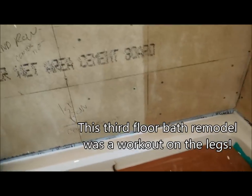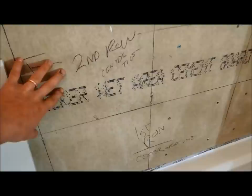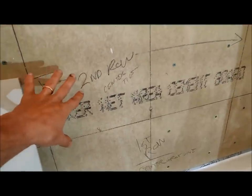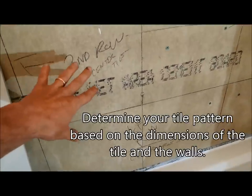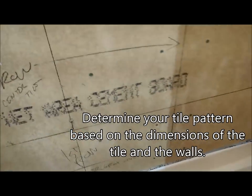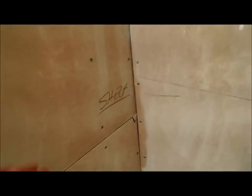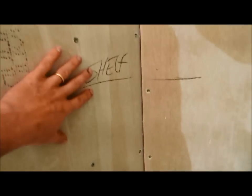When you're laying out the tile, the first thing you want to do is mark on the wall so you don't get confused, because believe me, it's easy to get confused. Mark on the wall, notes to yourself, where you're starting, where the pattern will begin and end. Little things like reminding yourself that you have a shelf here and here are easy to forget.